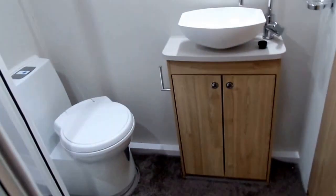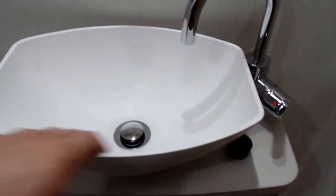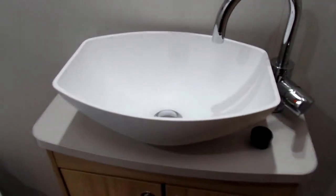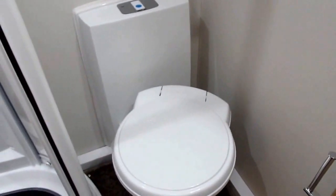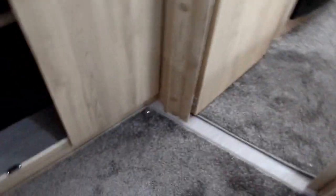As you go into the washroom, you've got a nice stylish sink, the electric flush cassette toilet, and a good sized shower compartment. If you notice, there's some Venture detailing on the shower mat, which is a very good idea for protecting the shower floor.